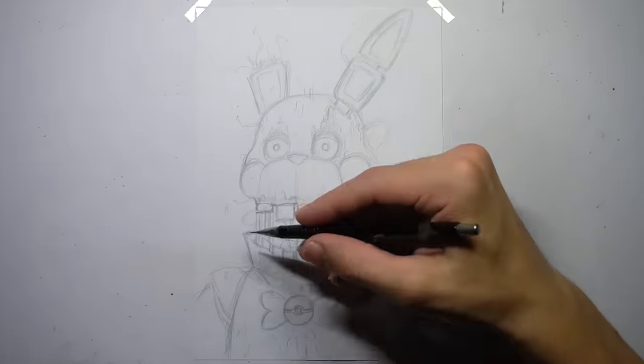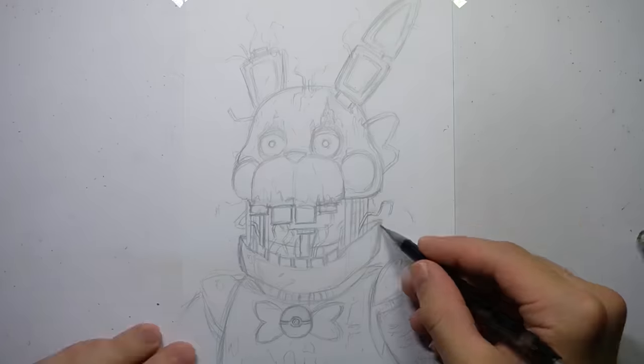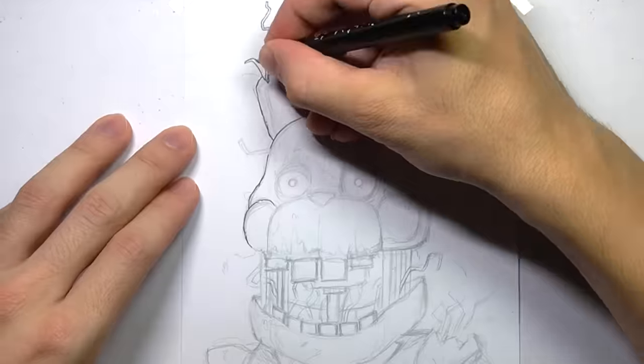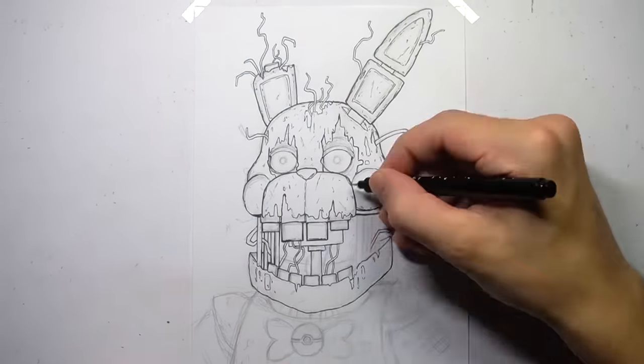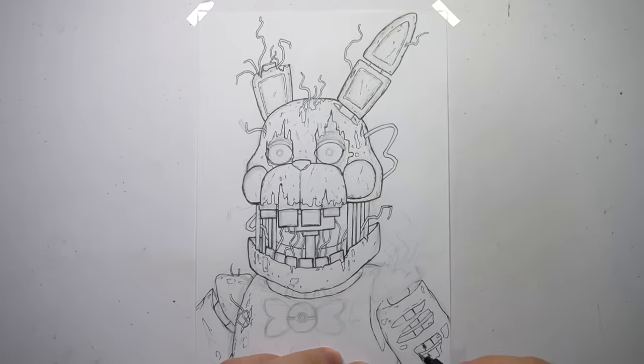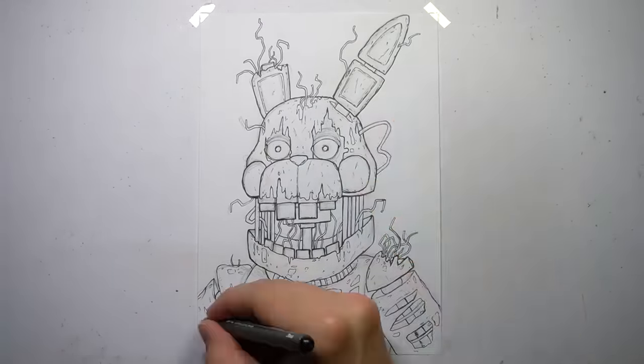And if you enjoy art videos like this, give the video a thumbs up and subscribe if you haven't already, because I've got some really fun things planned — especially if you're a FNAF fan. But right now I'm going to get stuck into this drawing. I hope you'll like how it turns out.